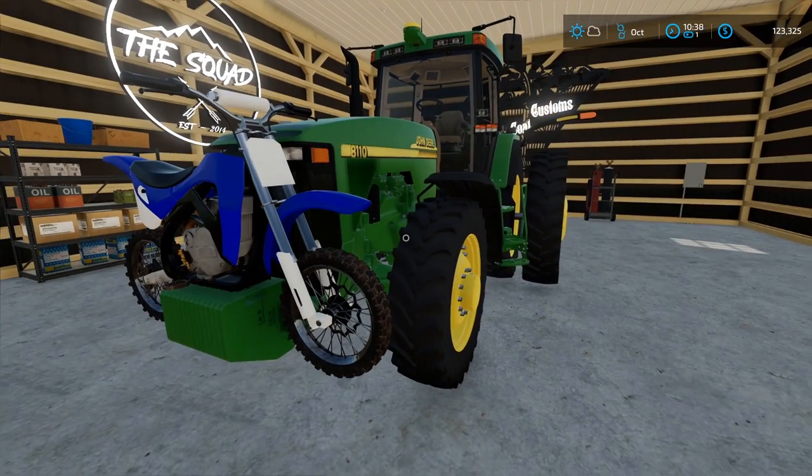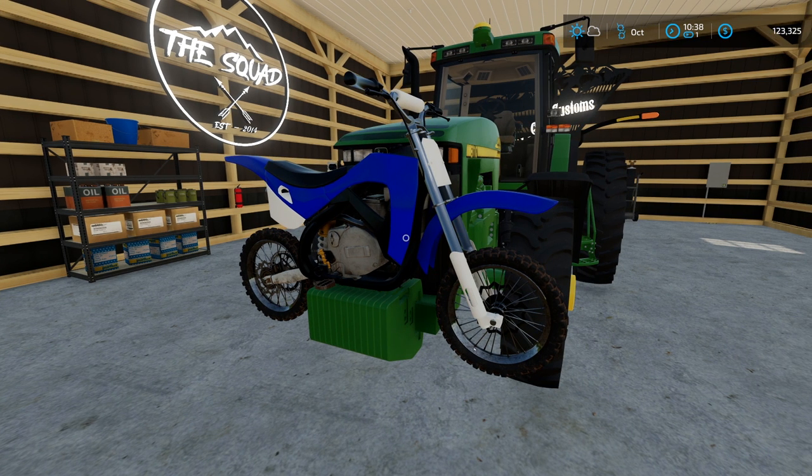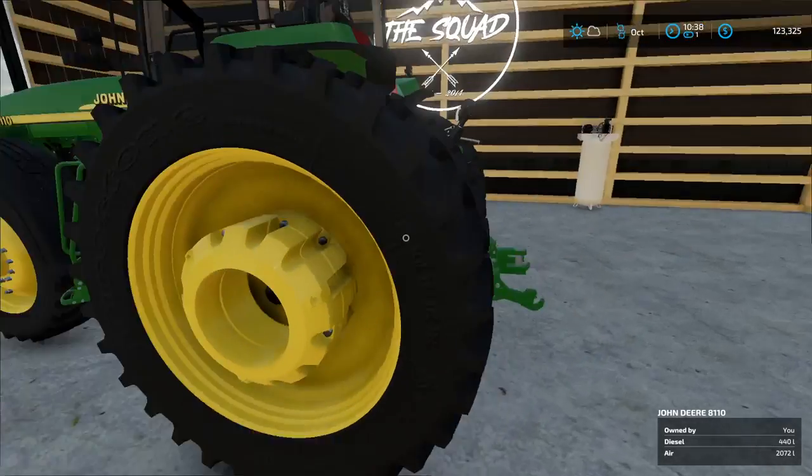It's going to have options for fenders and for weights. You can take the dirt bike off, obviously, and you can take off all the weights. You can put a rock box on and then you can put on like 600 pounds worth of weights. Right here I think is 1,200 pounds worth of weights — I'm not totally sure. You can also add rear weights to it.